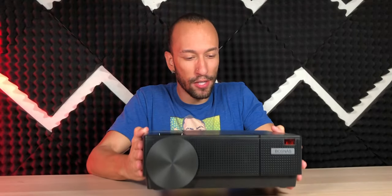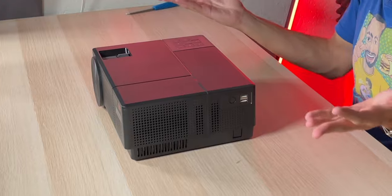This projector feels high quality and looks great. Given the price, I'm expecting some greatness, and with that 20% brightness increase, I'm expecting a very clear, sharp, bright image. So let's go see if the BosNAS projector packs that punch.